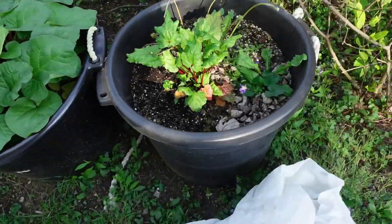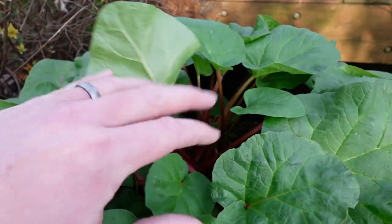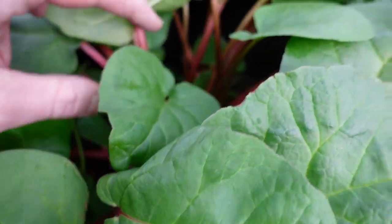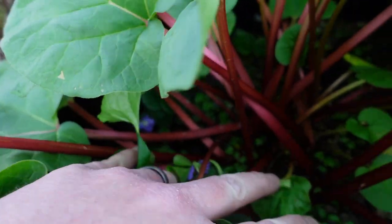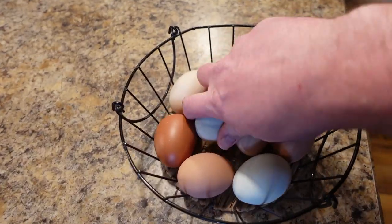Over here we had to cover this rhubarb up the last couple nights because it was supposed to be in the mid 30s — we didn't want to stun its growth because it's doing so well. We have two different varieties of rhubarb planted at the same time — obviously a much different outcome between the two, but look at these beautiful stalks. You're not supposed to harvest until year three, but we bought crowns that were a year older, so we should be able to harvest some this year. You don't want to harvest too much because you don't want to kill the crowns.